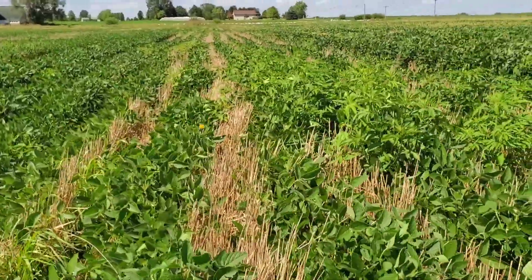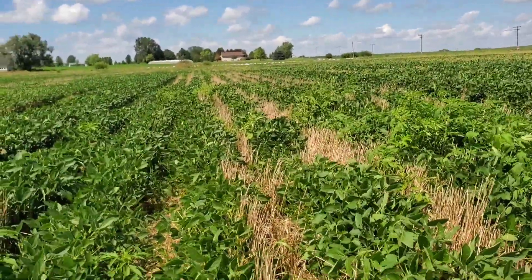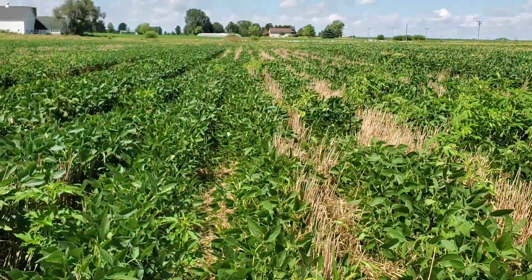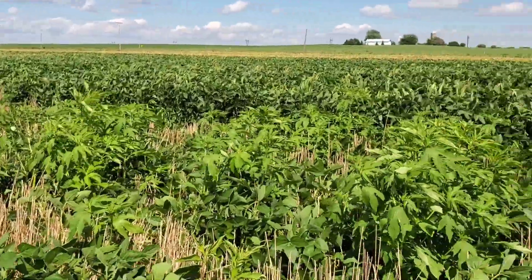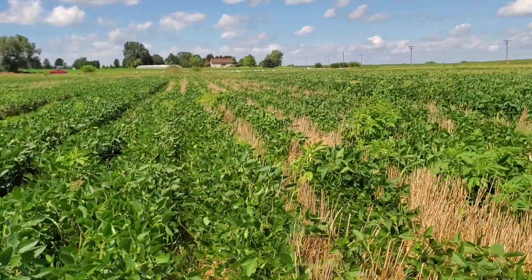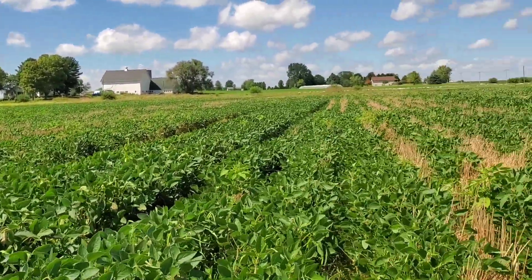Here's the area where we combined the rye off of the beans. It was a little hard to find where the rows were, so I did end up running over some of the beans with the combine. This would have been a lot more ideal with auto-steer and RTK on the combine. You can see we've got some ragweed coming through. The cleanest so far out of all of these might be a toss-up between the 30-inch full tillage and the drilled — we'll have to look at the drilled a little better.